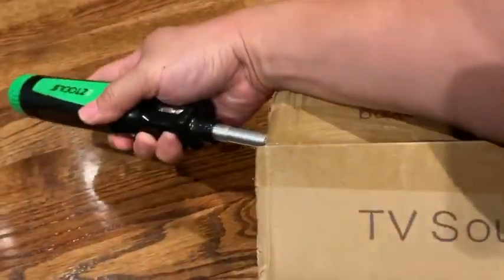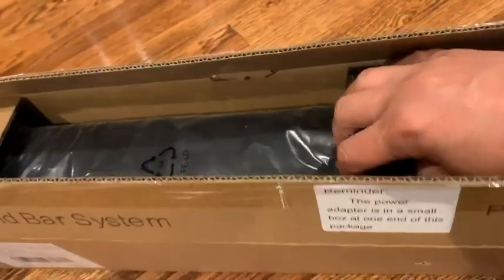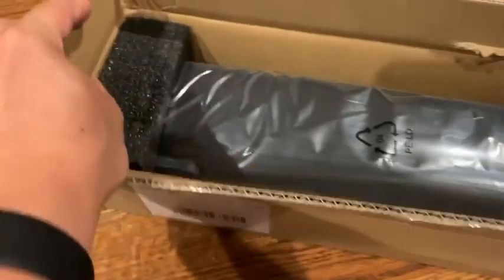Opening with one hand. There we go — packed pretty securely. Here is the soundbar system.